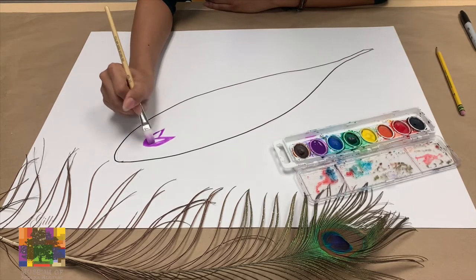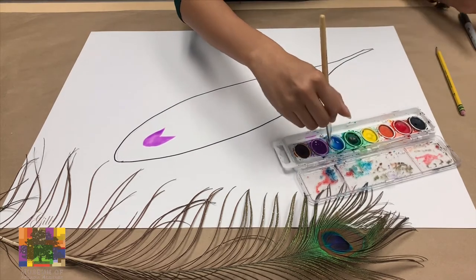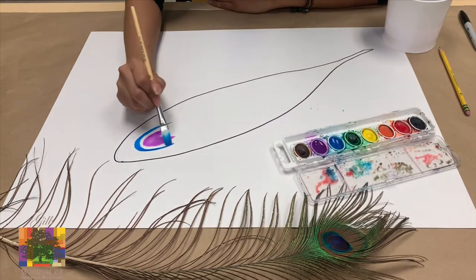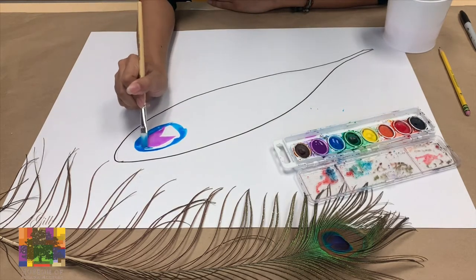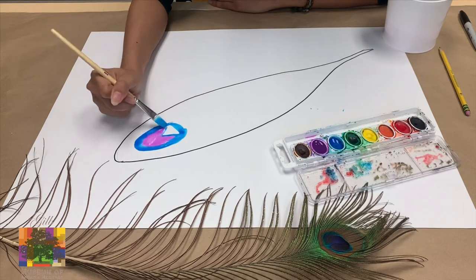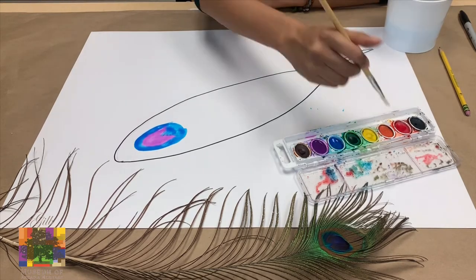The first color that the peacock feather has is kind of like a purple Pac-Man shape. And if you don't know who Pac-Man is, you can always ask your parents. Next, we're going to use the color blue to trace around that, and we're just going to make a nice blue circle around our purple Pac-Man shape. And it doesn't have to be perfect — all you have to do is do your best and try as much as you can.